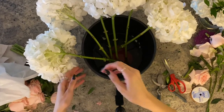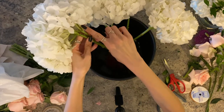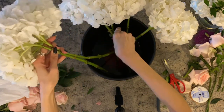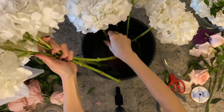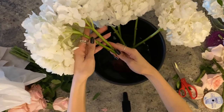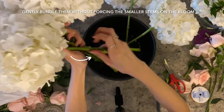Now that you have them cleaned off and soaked overnight, let's start arranging. The easiest way to arrange them is to pre-group them depending on how big you want them to be. Start by grouping them together — be gentle with the stems, especially the smaller stems right underneath the bloom, as they tend to break off when forced.